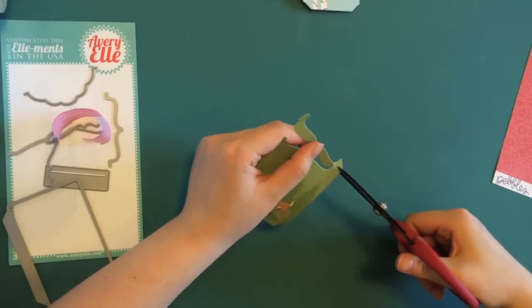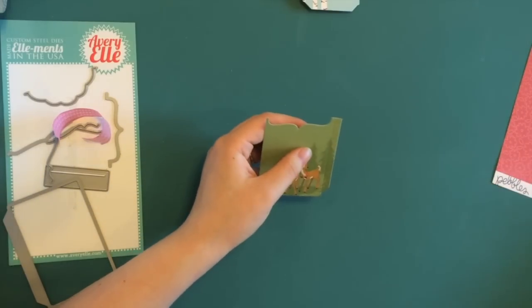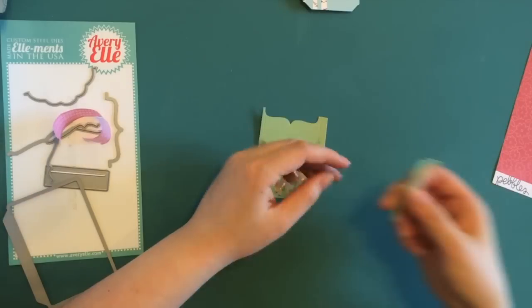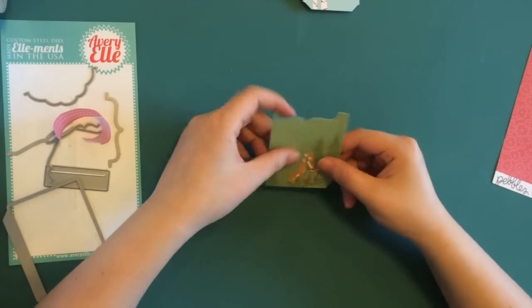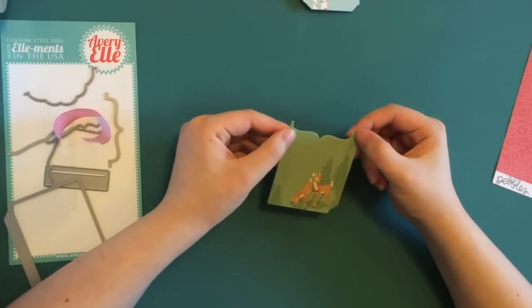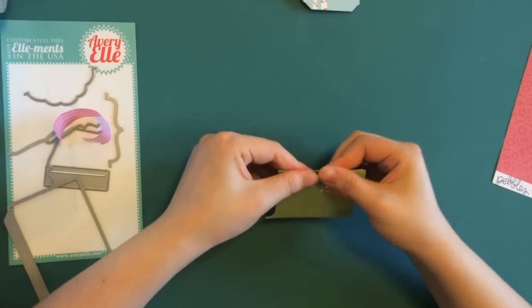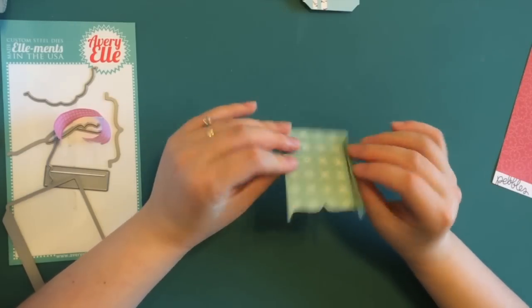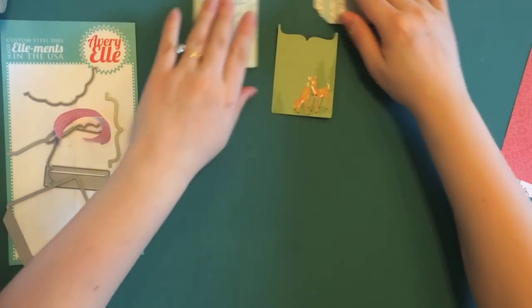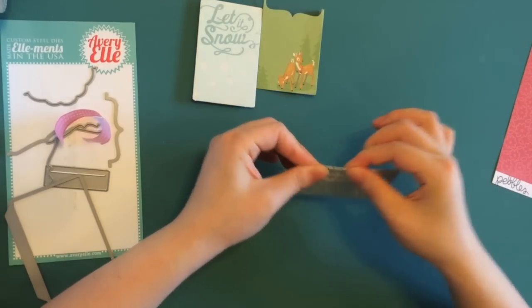Now just use my scissors to clip off the little extra piece. I'm actually thinking that this little extra piece will make a good accent for a project, but I'll worry about it later. Now let's fold it. Remember, for front panels, we're always going to fold the flap to the back. And we're going to do the same thing on this one — fold the flaps to the back.